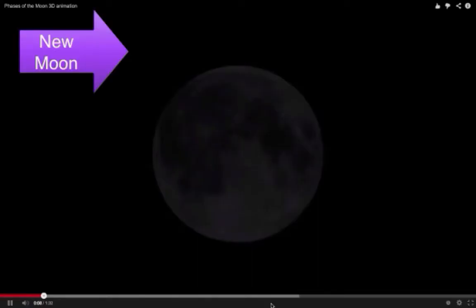The new moon — it's black, you can't see too much of it. Let me get rid of that background music for you. New moon: black all the way through. Now you're going to start seeing it get more lit.